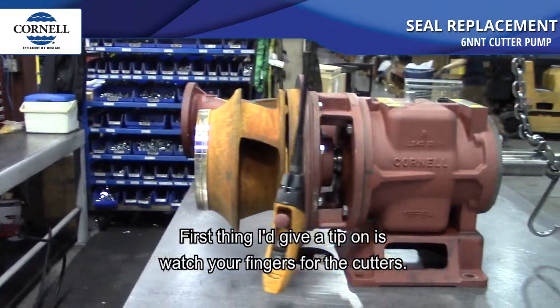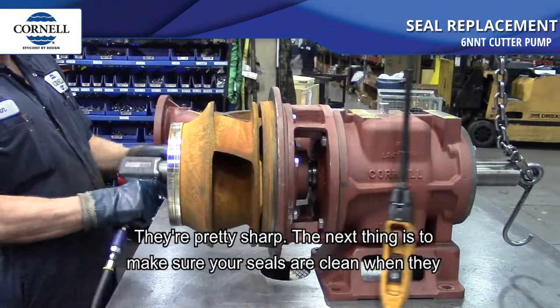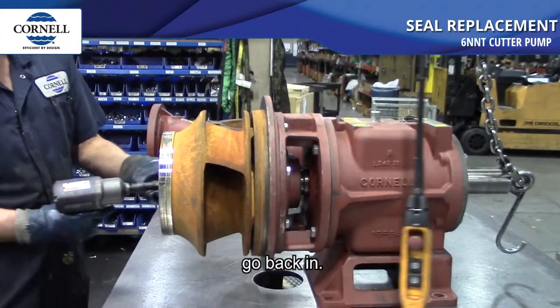The first tip is watch your fingers for the cutters — they're pretty sharp. The next thing is to make sure your seals are clean when they go back in.